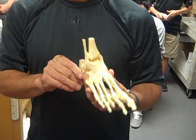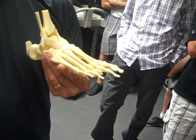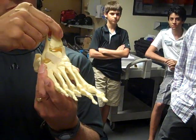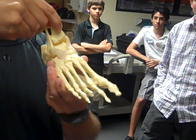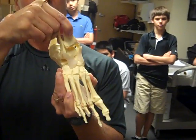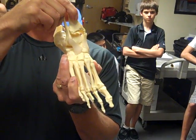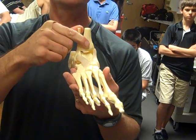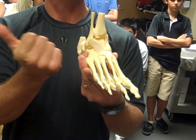Most injuries to the ankle occur on the outside or lateral side. The way most ankle injuries happen is a combination of two motions: inversion, where the ankle tilts outward, and plantar flexion, where the foot goes downward. That combination motion often sprains or injures the ligaments to the lateral or outside.